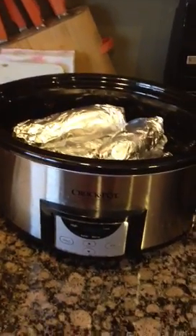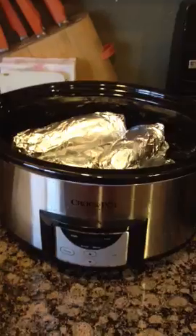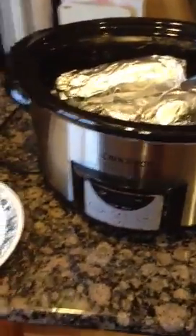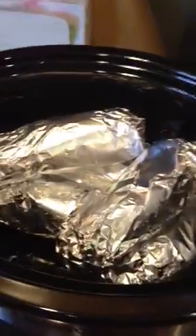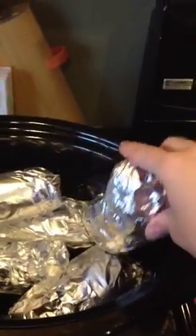Hey everybody! I just want to show you what I am doing for dinner tonight. We're having baked sweet potatoes, and instead of heating up my house with the oven on — and I usually forget to bake a potato or sweet potato and it's like, crap, we won't be able to have it for dinner.